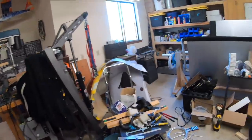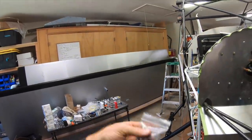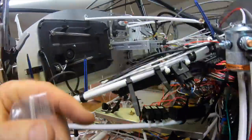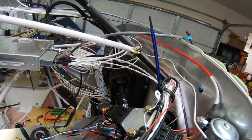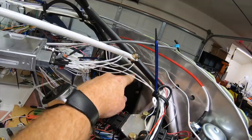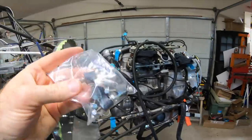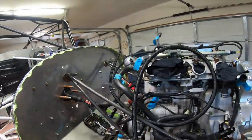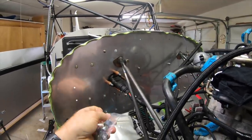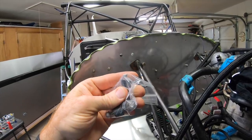He also sent some rubber isolator mounts. These are going to go on the AEM ECU — the Infinity — so it's not directly mounted to the firewall. It will have these rubber isolators to reduce vibration. Those will come through the same holes; it's just going to extend the ECU out about three-eighths of an inch.